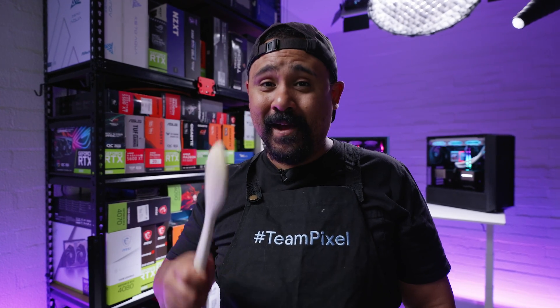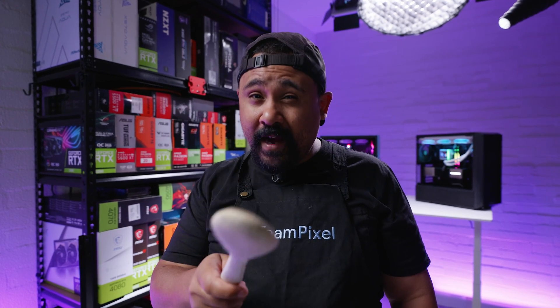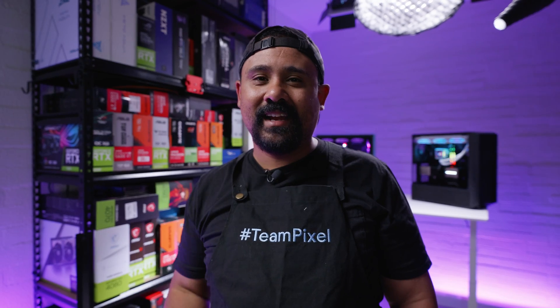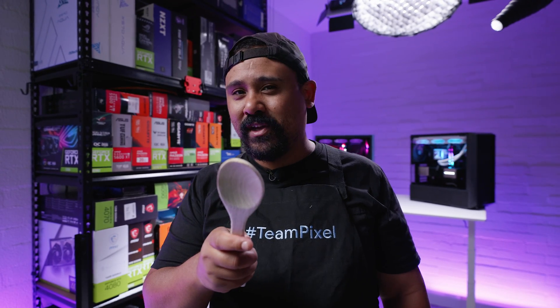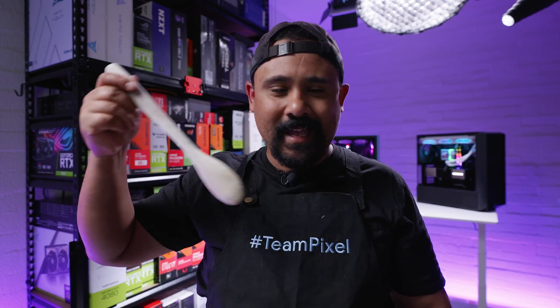That's everything you need to know about the Lian Li Galahad 2 LCD. If Chef Nick helped you on your journey installing this brand new cooler, let us know in the comments and let us know what your favorite thing is about this new cooler from Lian Li. Make sure you get subscribed if this video helped you. Thank you so very much for watching. I'm Chef Nick.